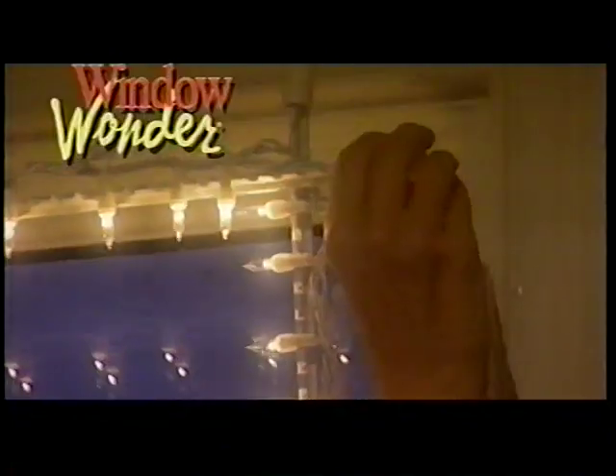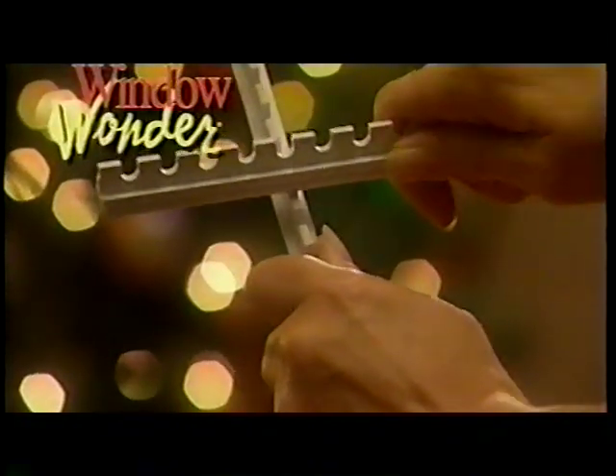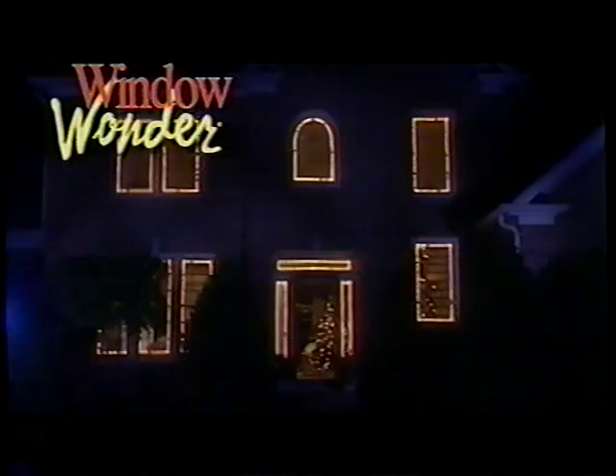Earth goodwill toward men, unless you're the one responsible for the Christmas lights. This year, give yourself an early gift — the Window Wonder — for beautifully lit windows that are as easy as twist and snap. The Window Wonder works with most miniature light sets and gives you perfectly spaced lights that are spectacular from the inside and the outside.